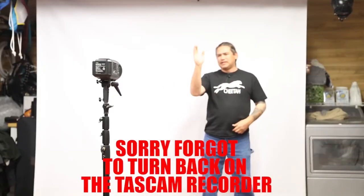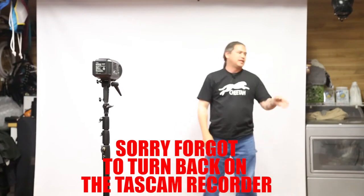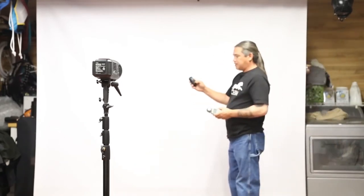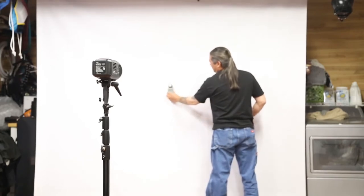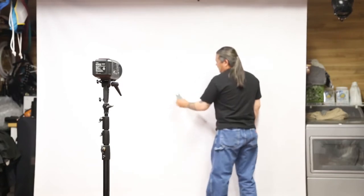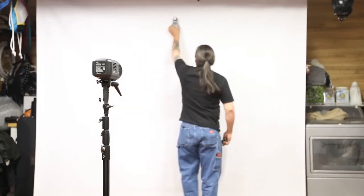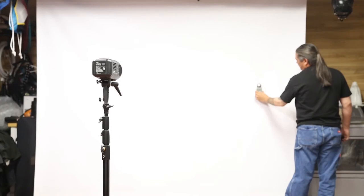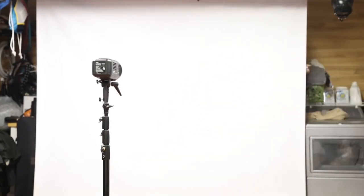Now we're back. Here we have the 600 bare bulb. I didn't change anything — it's in the exact same position. Now we're going to do a meter test. Here's my meter, here's my trigger. Let's turn this to one-to-one power at 6 feet. Metering from the center: F-14. Out to the side: F-13. Up at the top: F-14. Other side: F-13. Down below: F-14. So bare bulb, no modifier — roughly F-14.